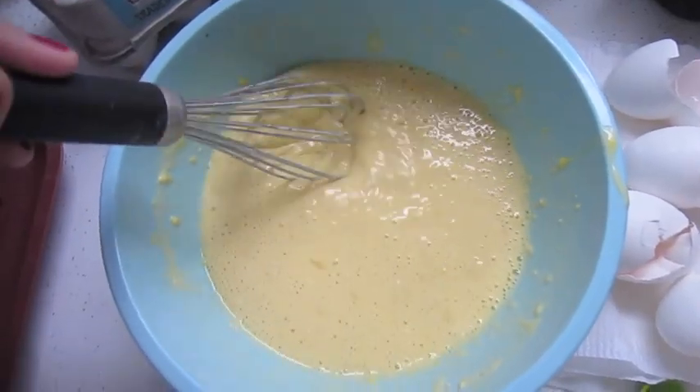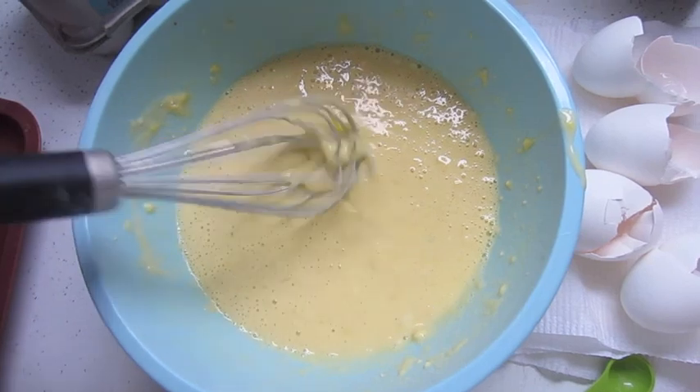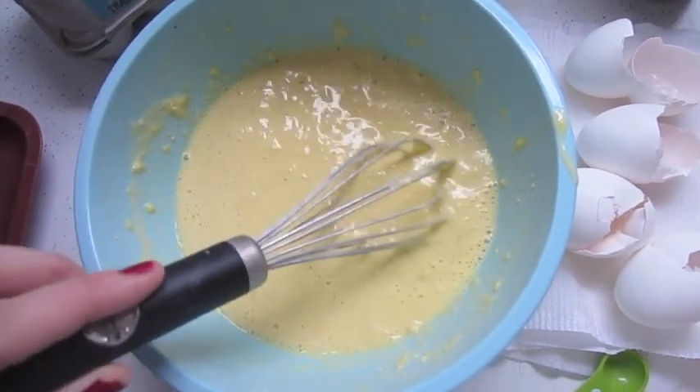Once you've added in the milk, flour, and salt, just mix it together until it's well incorporated. Don't worry about it being lumpy — you don't want to overbeat the mixture.